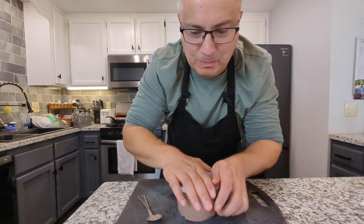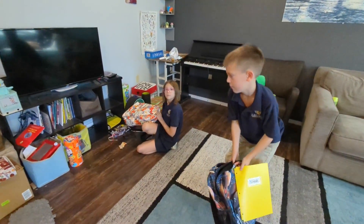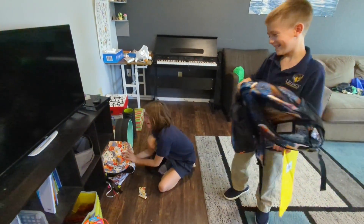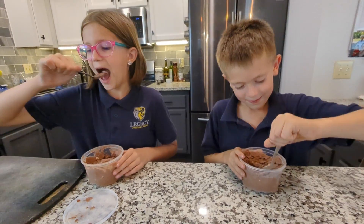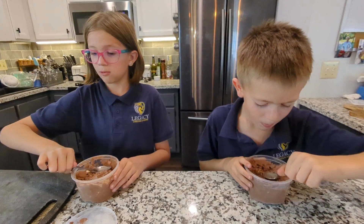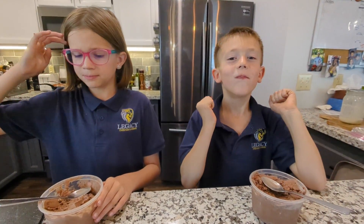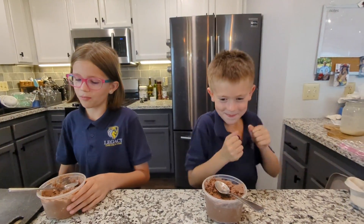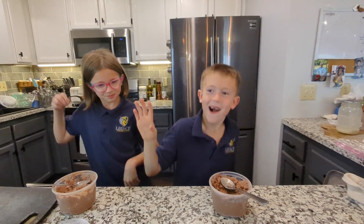Hey guys, I made a treat for you today. It's Rocky Road ice cream! Mmm. That's so good. I like the crunch of the almonds. That's so good.